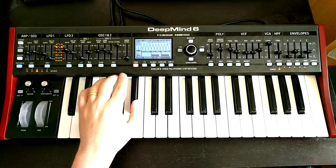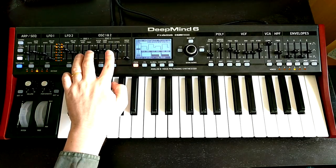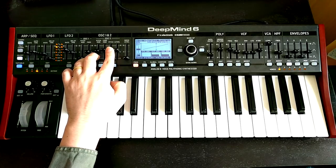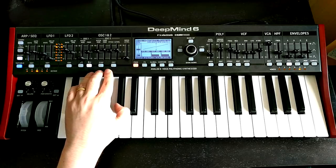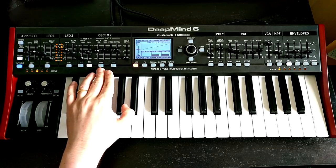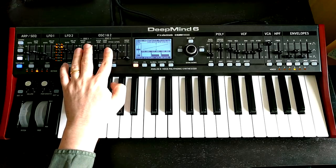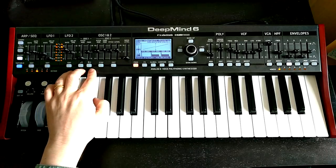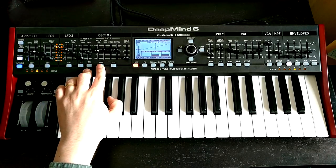Let's also bring in oscillator 2 — just bring the level up here. At the moment it's an octave down; I don't really want that. With a bit of detuning that's really nice, but what might be more interesting is to actually make use of oscillator sync. So if we set these absolutely in tune and turn on sync — if I just turn off oscillator 1 for a second — when they're absolutely in tune and we turn on sync, we can't hear any change at all.